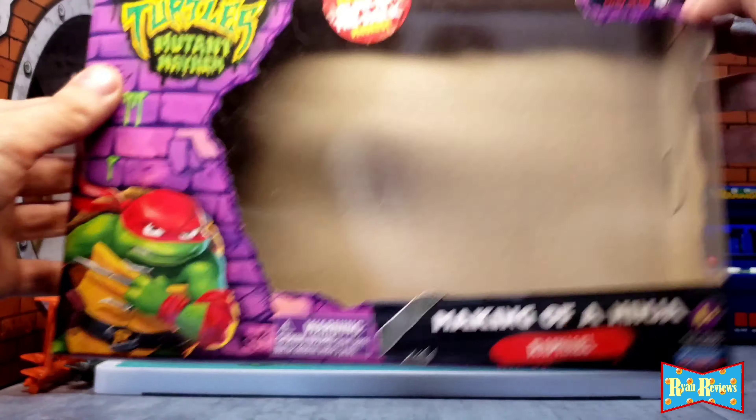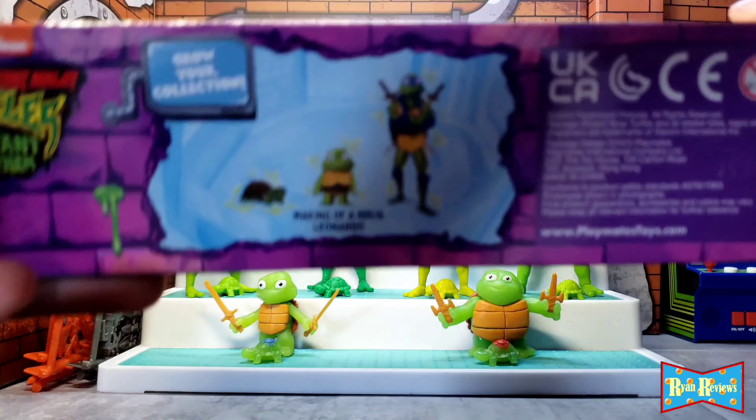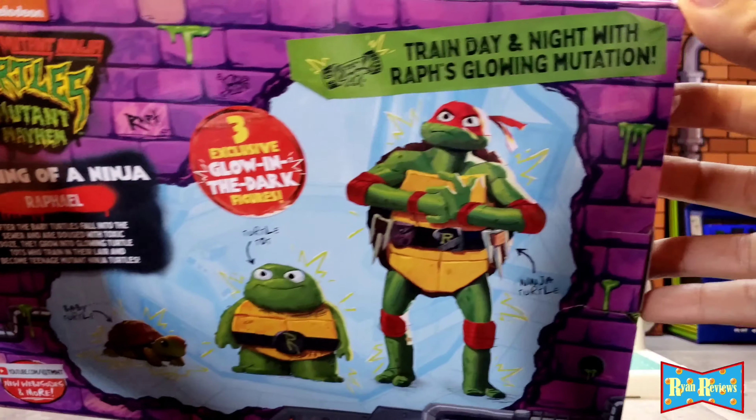Here's how the glow-in-the-dark boxes look. I got the Raph and the Leo glow-in-the-dark boxes. I'm only going to show you the Raph — this is how the Leo box looks because they're pretty much the same exact box, just a different turtle. And it's a Target exclusive.